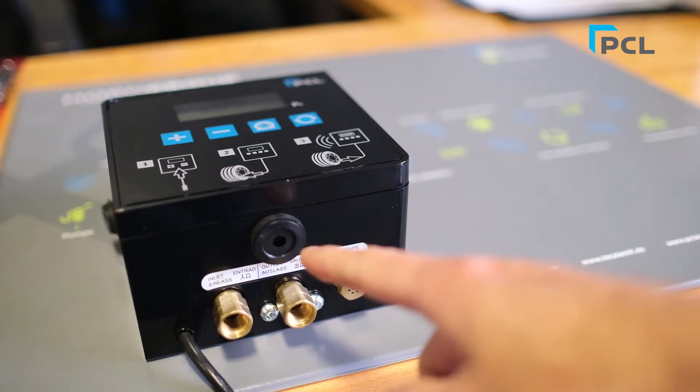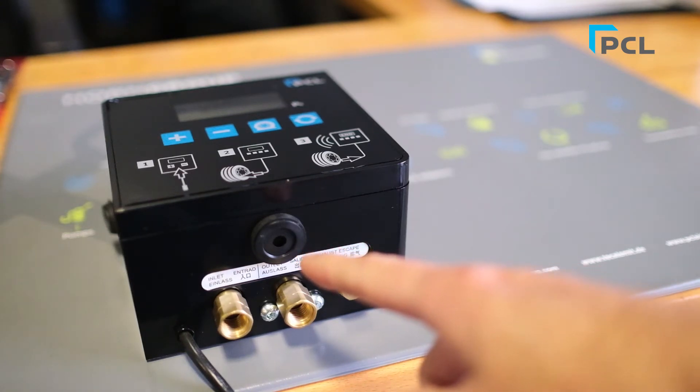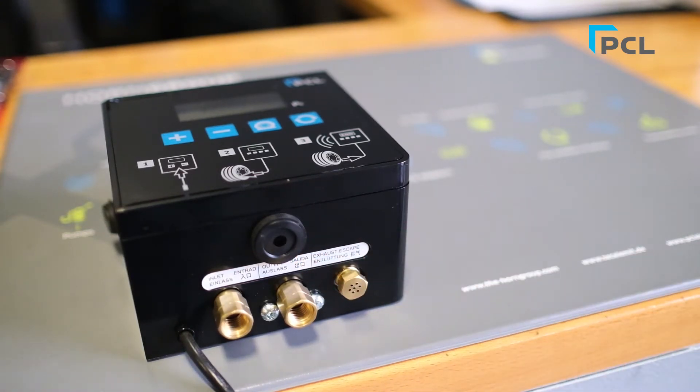And this little guy here is your audible speaker. This thing has a nice little beeping sound letting you know when things are being initiated or when things are 100% completed. Let's go to the front of the unit now.